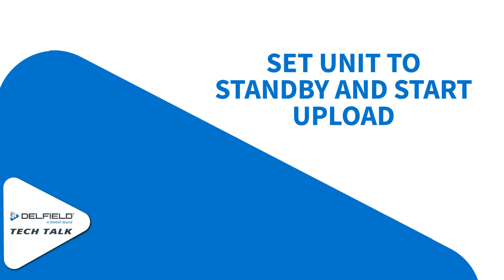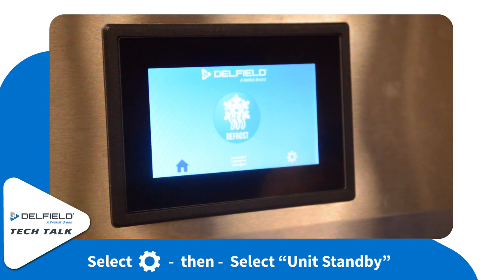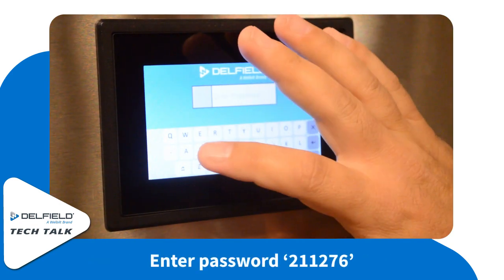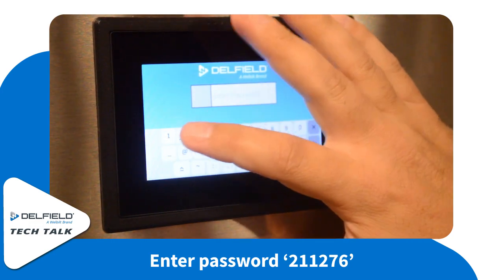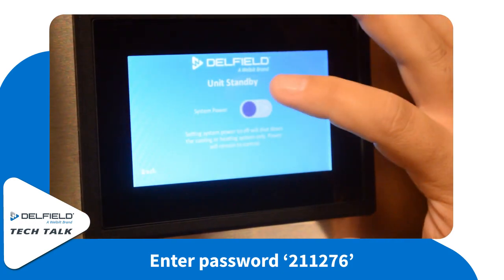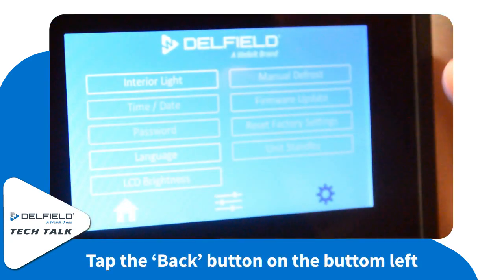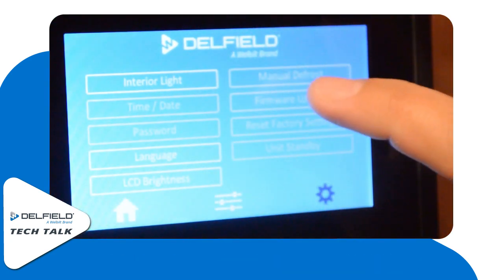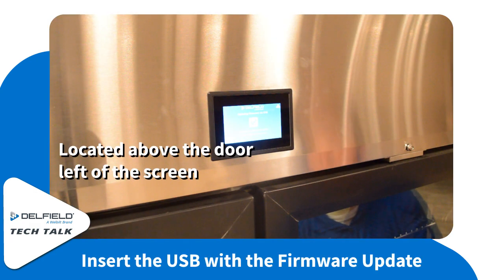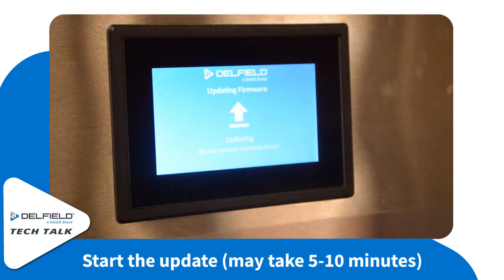Next up, we're going to set the unit to standby and start the upload. First, you're going to need to select the cog icon and unit standby. Now you're going to be asked to enter a password — enter the password 211276. Once inside there, select the power system slider to the off position. Then hit the back button and continue on by hitting the firmware update button. Now you can insert the USB into the unit just below the control. Make sure you don't shut the door too hard or else you can damage the USB. Then select Start and the upload will begin.